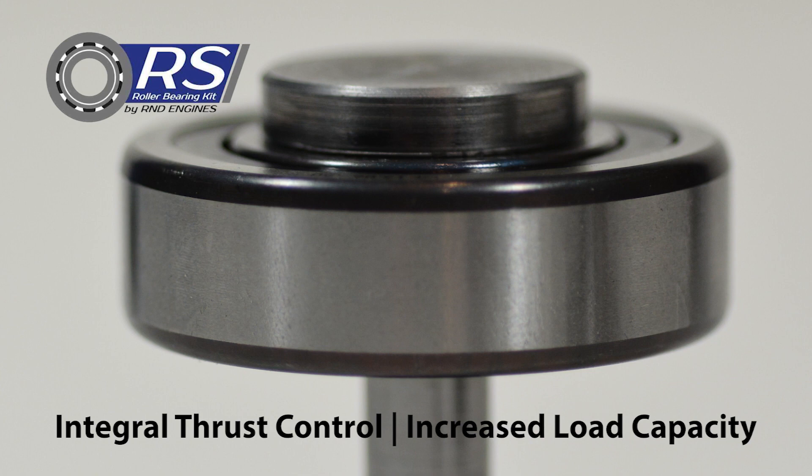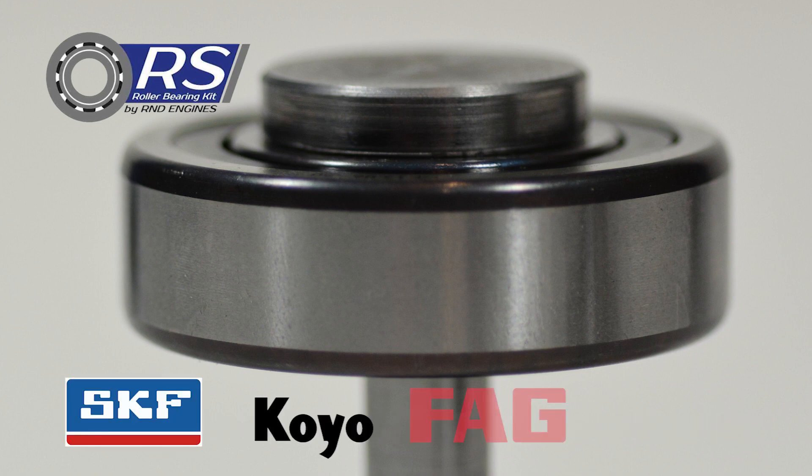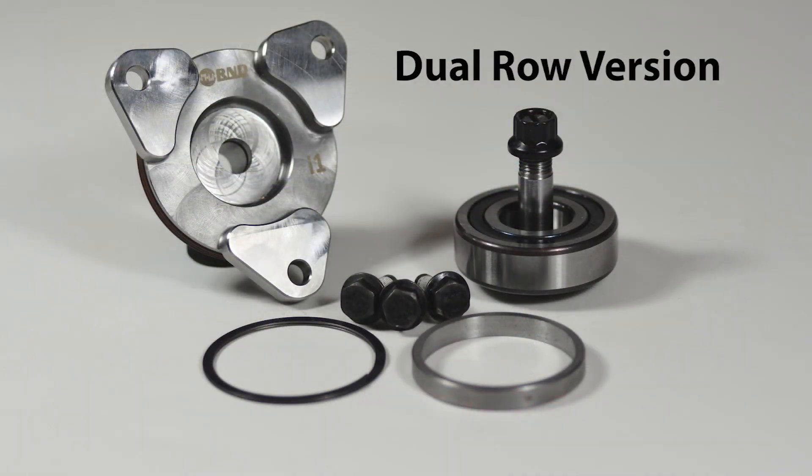For this kit, LN Engineering only uses the highest quality bearings from well-known manufacturers including SKF, Koyo, FAG, and Timken. The dual-row version of the R-NDRS Roller IMS Retrofit includes spacers that are installed to make up for the difference in width of the old versus new IMS bearing.